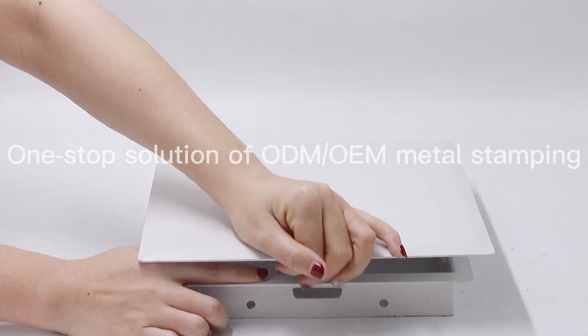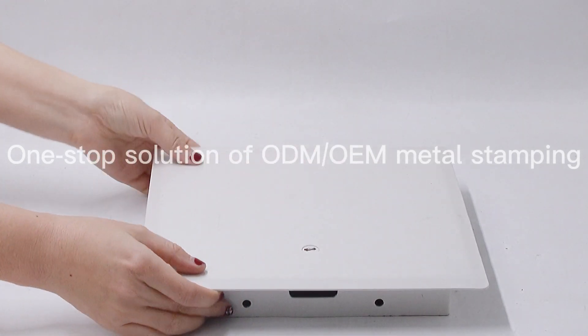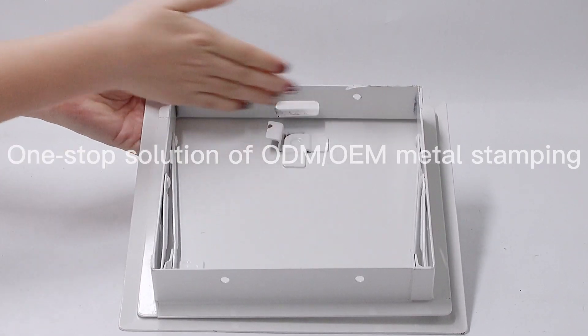It is used in the HVAC duct system. We are professional in the one-stop solution for OEM and ODM metal stamping and we can accept OEM according to your sample or drawing.